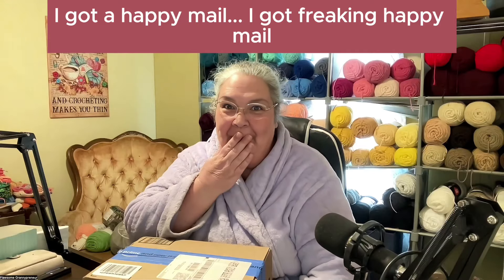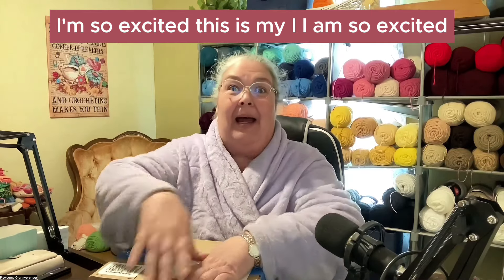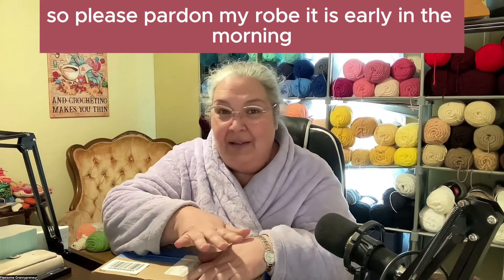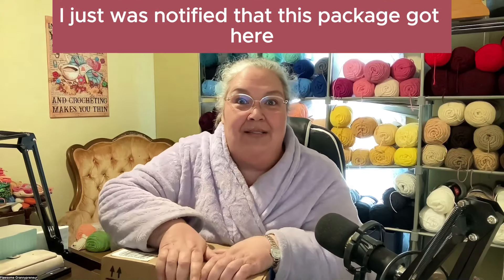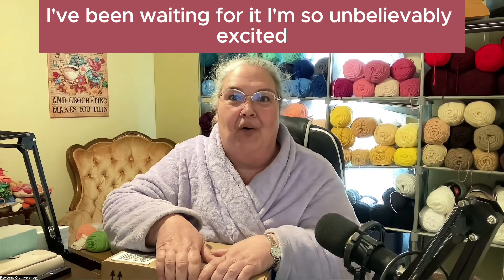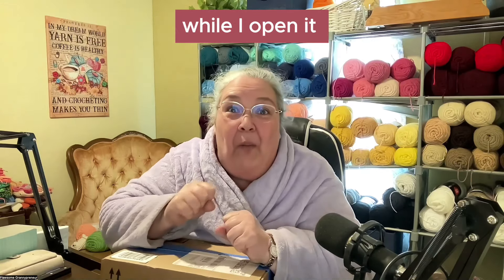I got happy mail! I am so excited. Please pardon my robe — it is early in the morning, well, early for me. I just was notified that this package got here. I've been waiting for it, I'm so unbelievably excited. And I wanted to bring you guys with me while I open it.